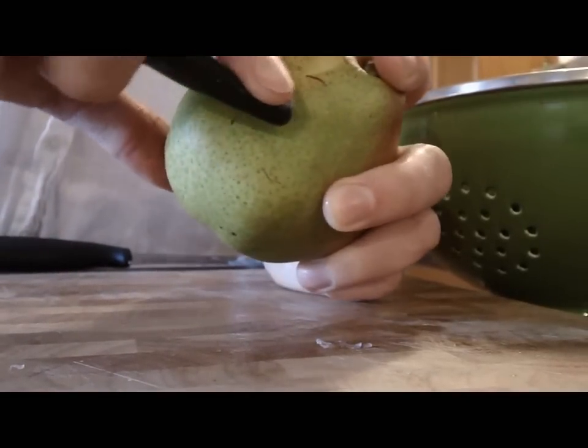Next, I'm going to peel and slice up a pear into really tiny little strips. It adds a little bit of sweetness and a little bit of tartness to the salad.